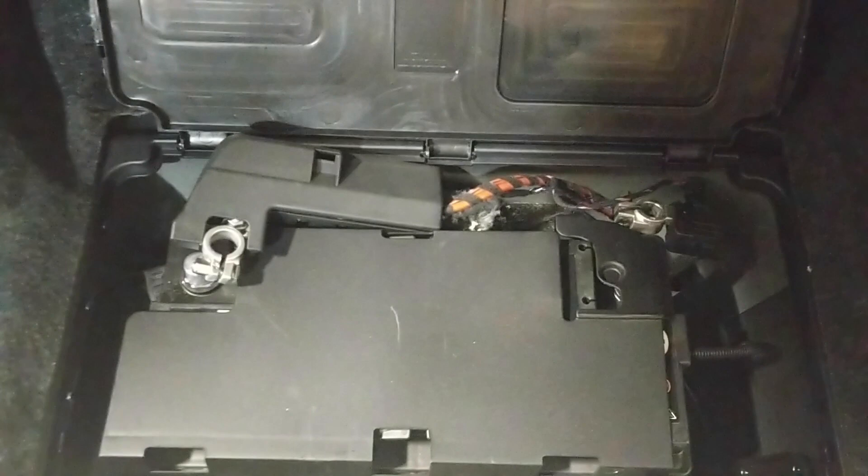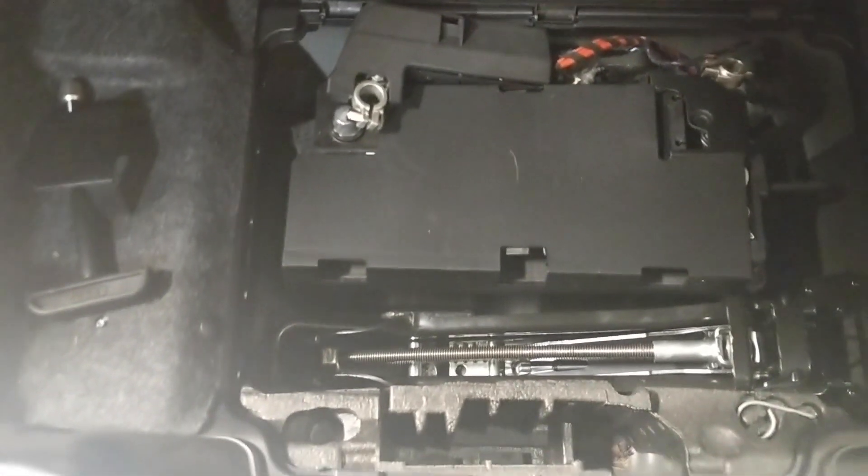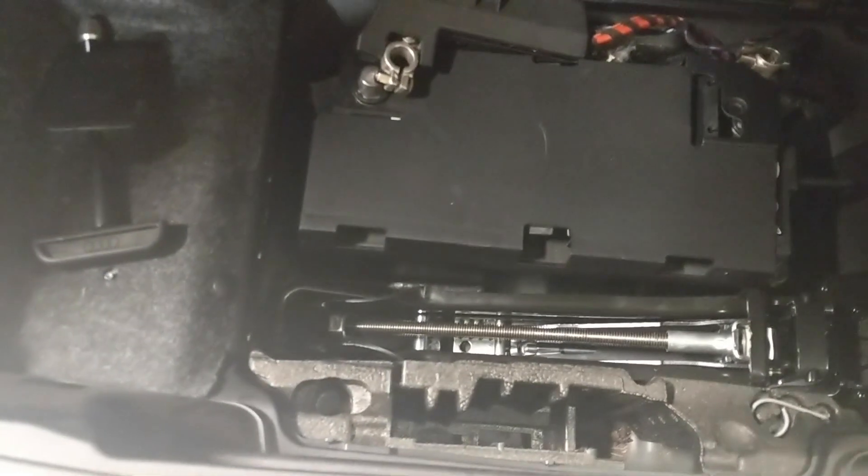First things first: whenever you're dealing with anything electrical, disconnect your battery. On these B8 Q5s, which is from about 2009 to 2016, the battery is in the trunk. Just pull the terminals off the battery.